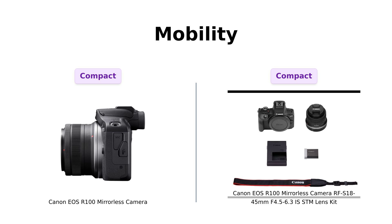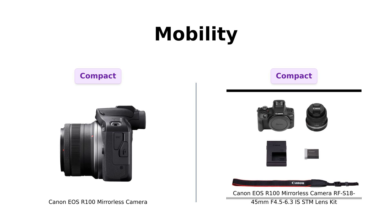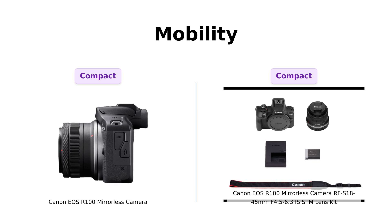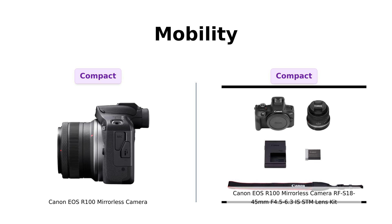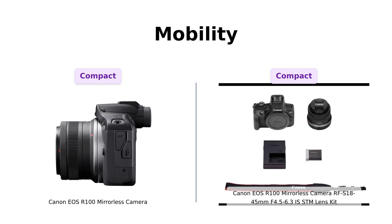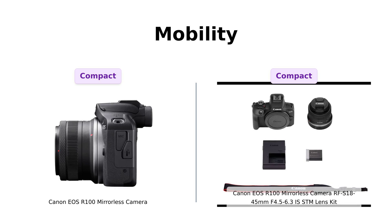Next up, mobility. Both cameras boast a compact, lightweight design. Reviewers from both products highlight their portability, making them easy to carry around for any occasion. They both fit snugly in a bag or even a large pocket, so if you're looking to sneak a camera into a concert, either of these will do the trick.